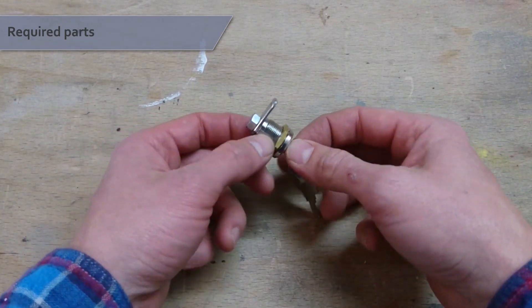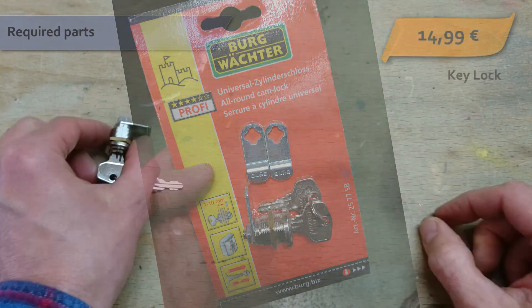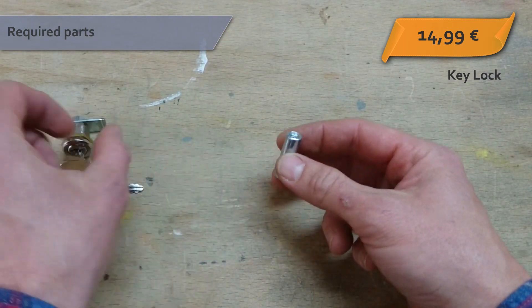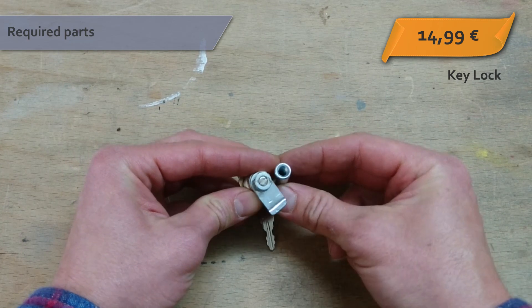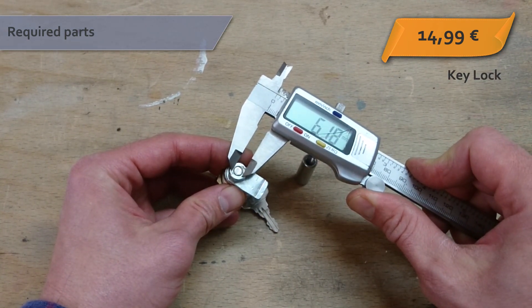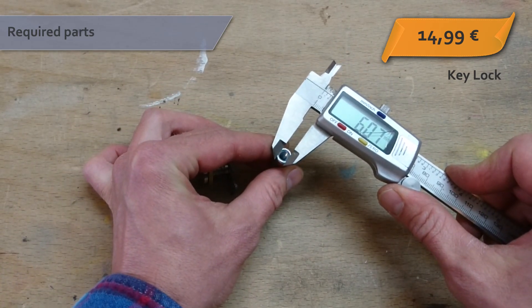This is what you need. A common key lock — I bought this one for €14.99 at my local hardware store. A cylindrical spacer nut which fits the diameter of your key lock axis. In my case it was an M6 nut, which cost me 14 cents.